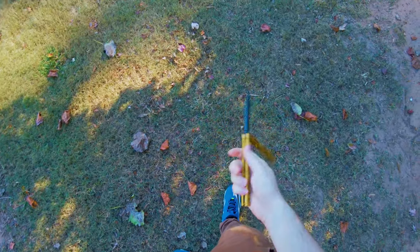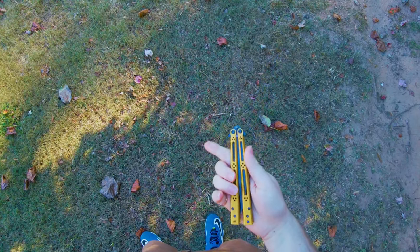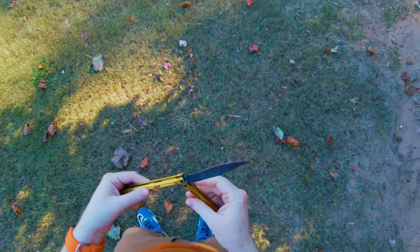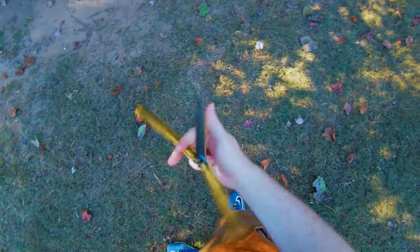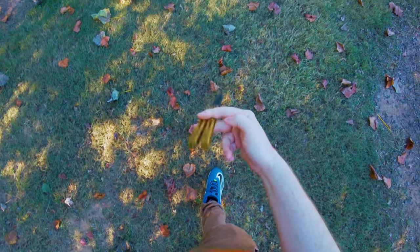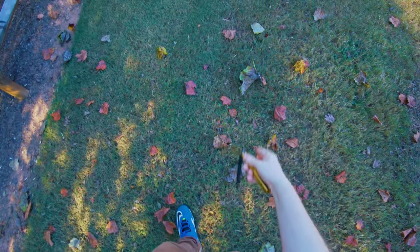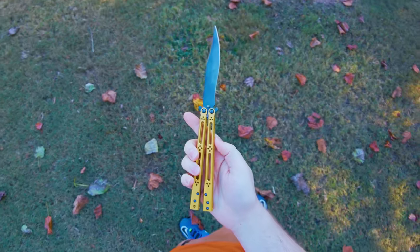For this video, I am flipping my Basilisk R Premium Edition. This is a fully gold PVD-coated Basilisk R with a black blade and carbon fiber spacers, and honestly this thing flips amazingly well. However, this thing is also incredibly fragile. It's not that bad because PVD-coating is actually a pretty good way of getting a gold color on your balisong.